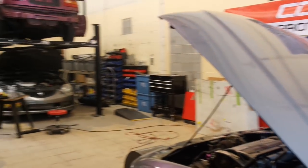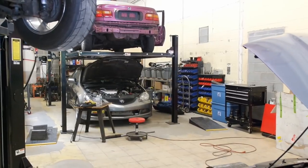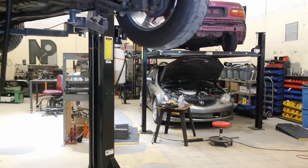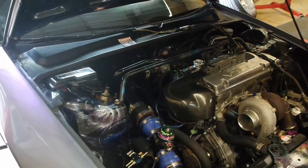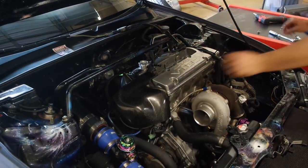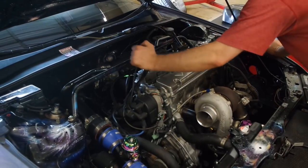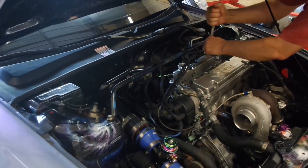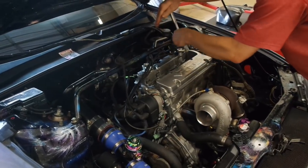After the first pull — checking the PSI — it's about what we thought it would be. But it's misfiring like crazy. We thought it was going to be smooth sailing, but it's giving us a few issues. We're going to check it out. The computer doesn't even tell you it's misfiring — you just hear it and feel it.